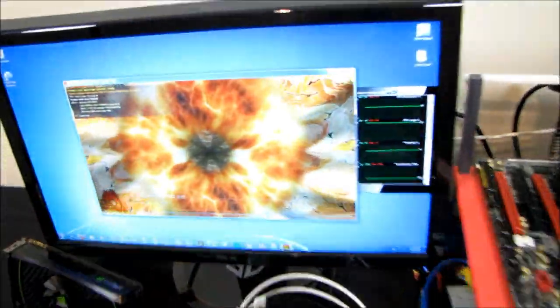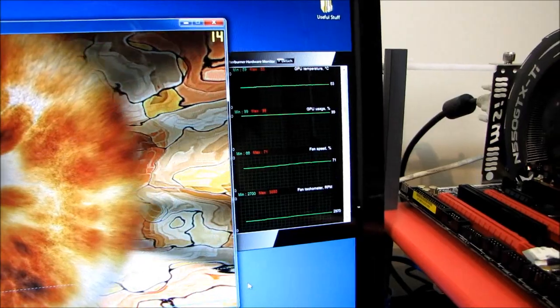It looks like this is where we settle for the Cyclone 2 cooler. The max temperature is around 63 degrees, so that makes it a good 10-plus degrees cooler than the reference design.